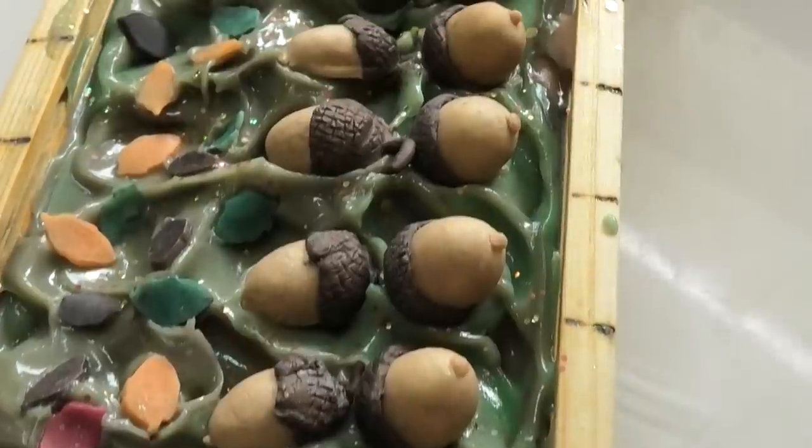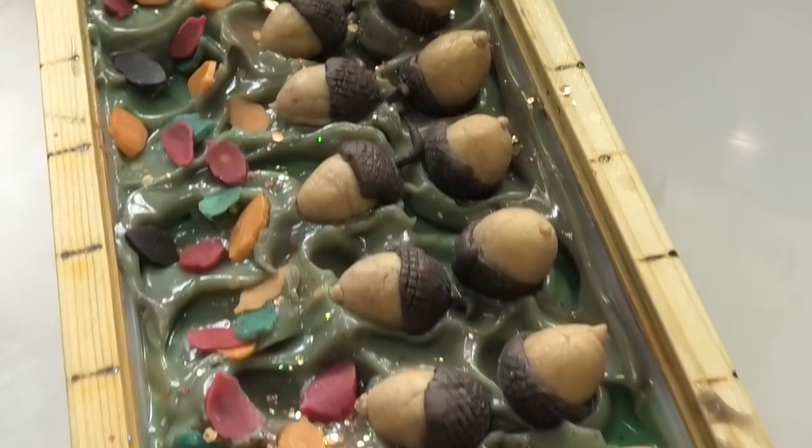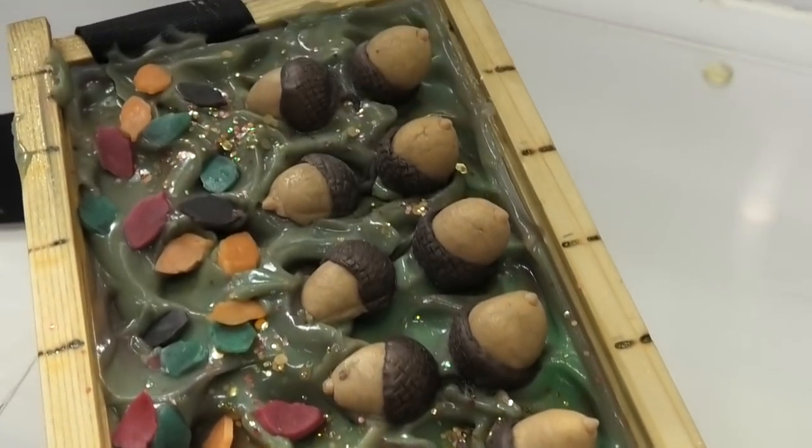Here is the acorn soap. I am really pleased with how this one is turning out. I'm going to leave this one sit overnight, and we will be back shortly to cut it open and see what we've got.